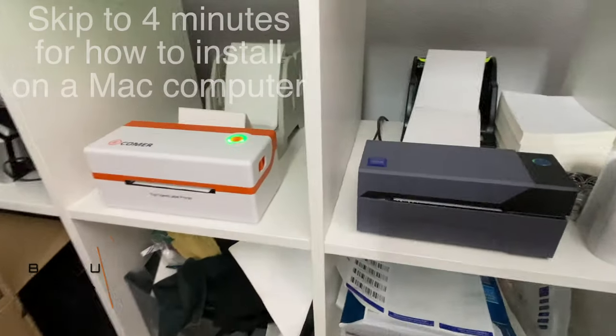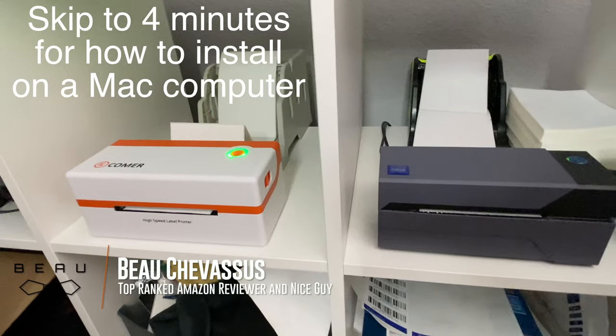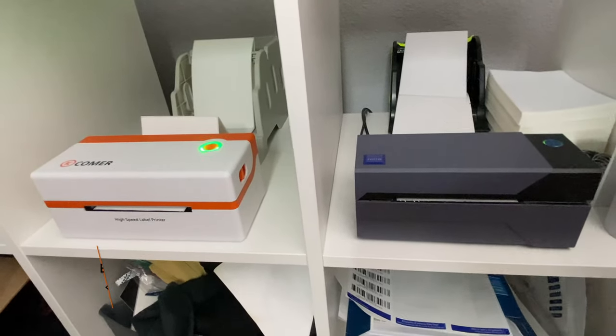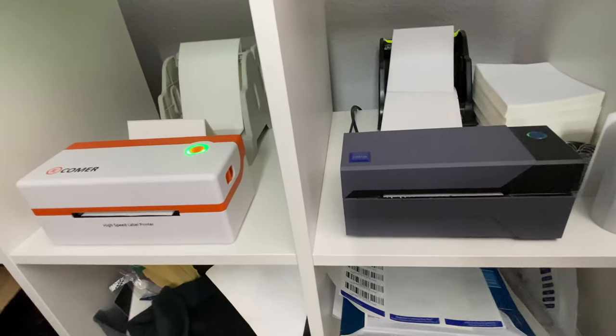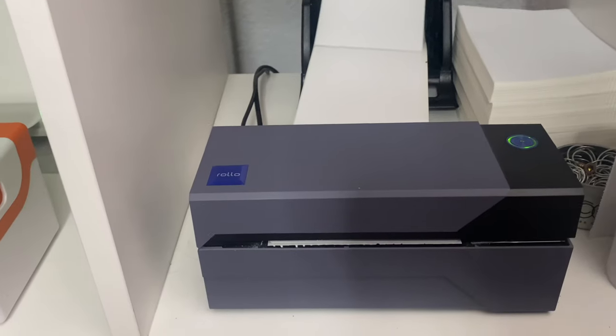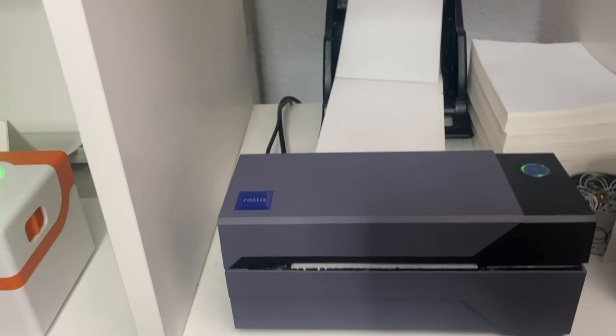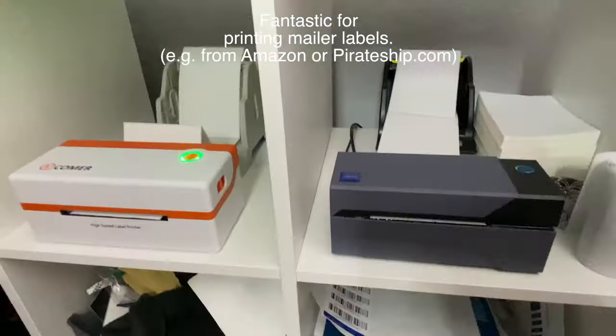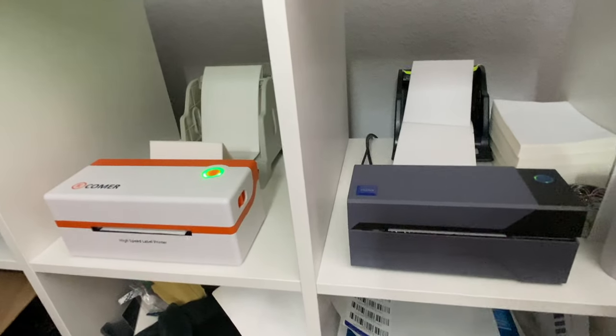Hello Amazon.com, it's me Beau Shevisu coming to you today with this orange printer on the left — it's from Comer, or Comir, I don't know how it's pronounced. I'm comparing it side by side next to a best-selling Rolo printer. I've used this thing forever to print stuff on my 4x6 labels. We've got some stuff loaded in the back, and I'm going to go through the installation, but first let's actually print something side by side.